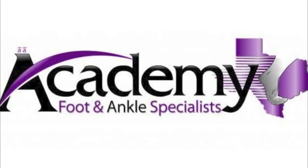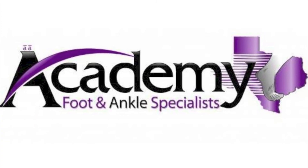If you have chronic ankle sprains or ankle pain, contact one of the doctors at Academy Foot and Ankle Specialists to see what treatment is right for you.